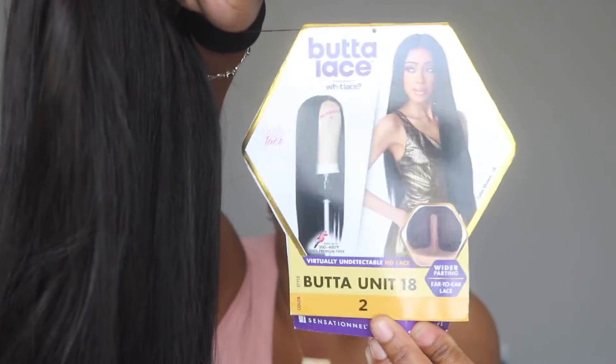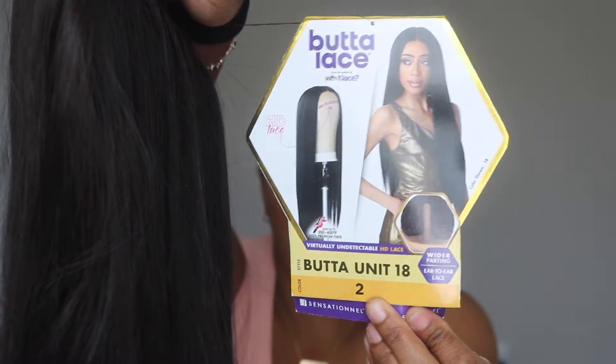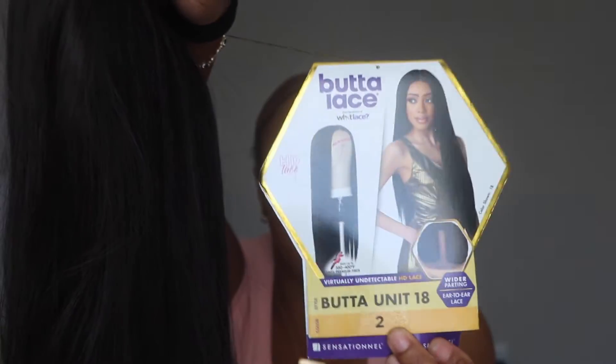It's kind of like a T-part. I don't know what the lace base is on this one. You can use heat on it. I usually do not install my wigs with baby hairs — we're just going to see what kind of vibe I'm feeling today, but I most likely will not be putting on any baby hairs.